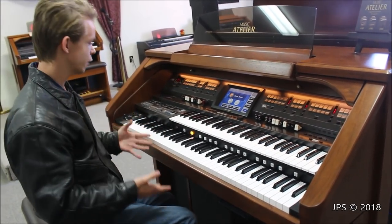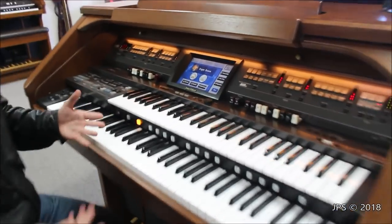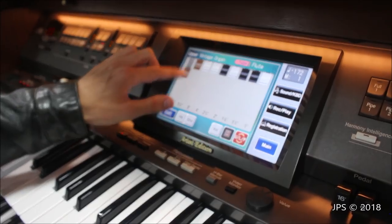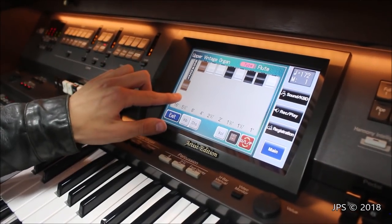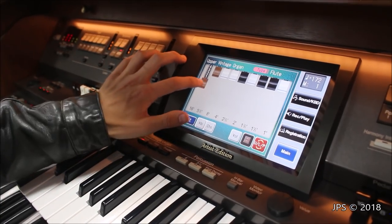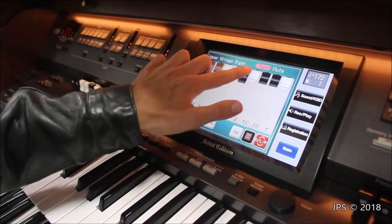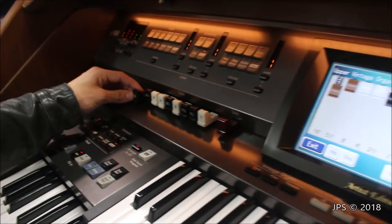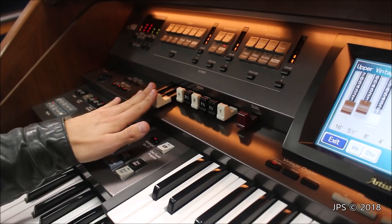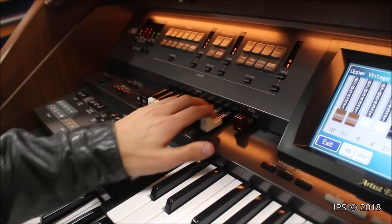One thing that's special about the AT900 is it actually has manual drawbars. On the 1890, if you went into the menu, you would get something similar to little virtual drawbars that you could move around on screen, which did the same thing as a normal drawbar, but they were only virtual. This has that as well — you can move the drawbars around and change them on screen. But you actually have real drawbars here as well, and they have a really nice, heavy quality feel to them, which is one of my favorite things about this organ.